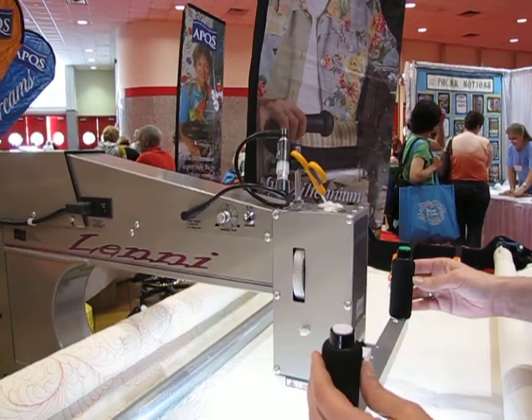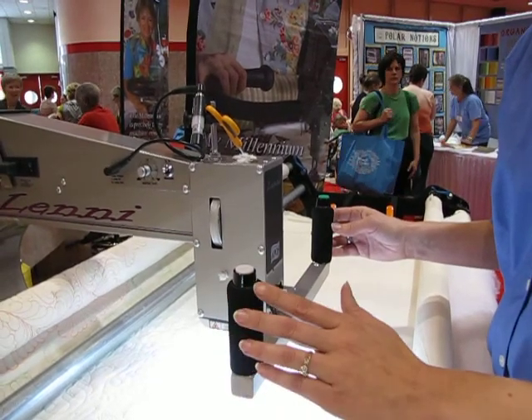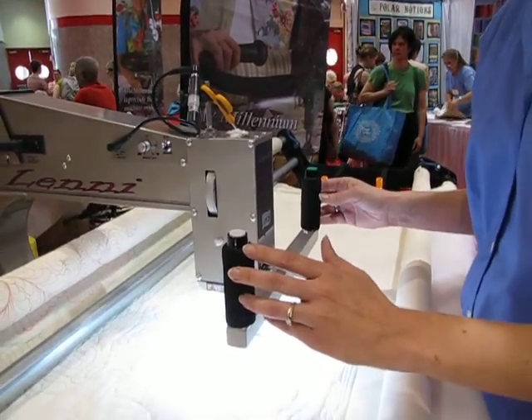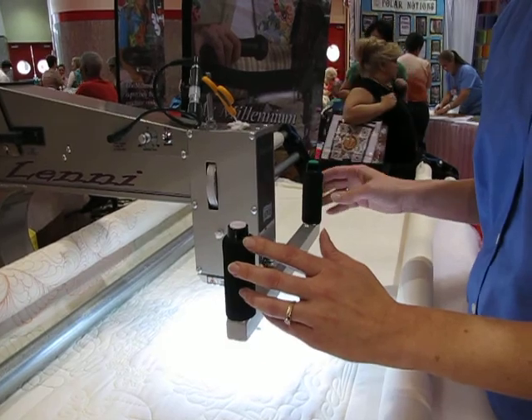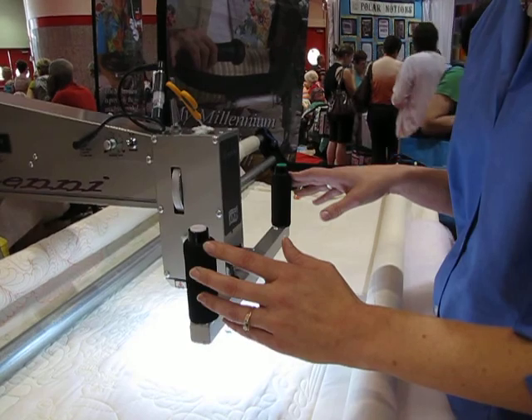On the handles there are only two buttons. The white button on the left handle is for the needle up and needle down position, and the button on the right handle that is green is to make the machine go or stop.